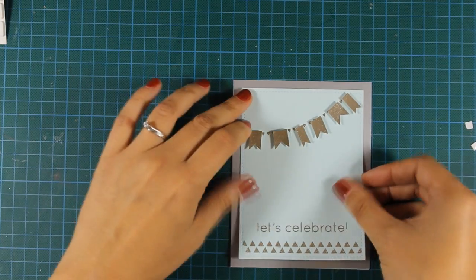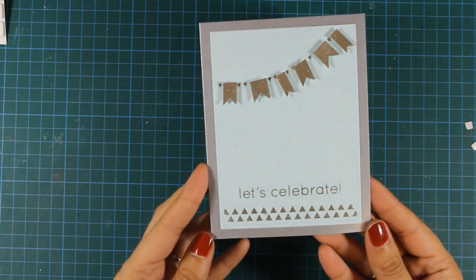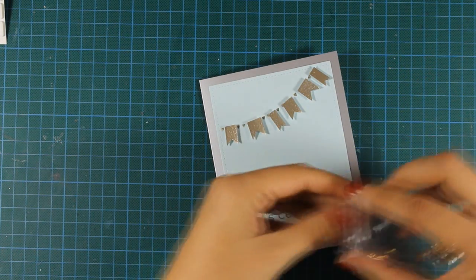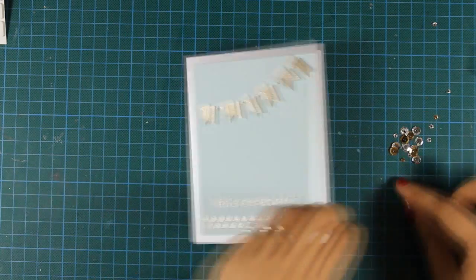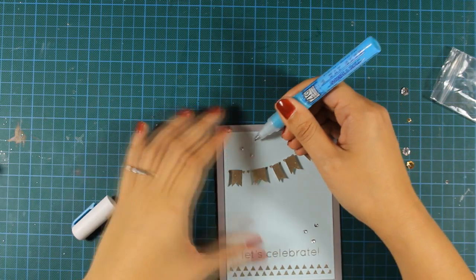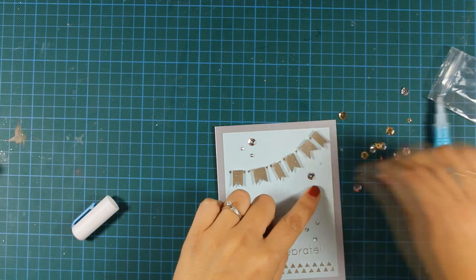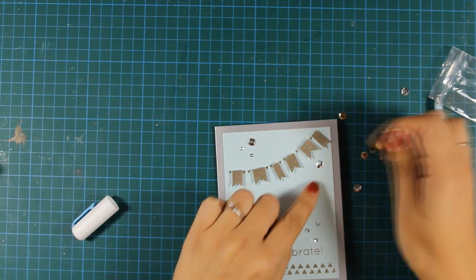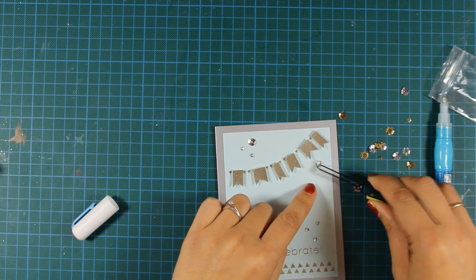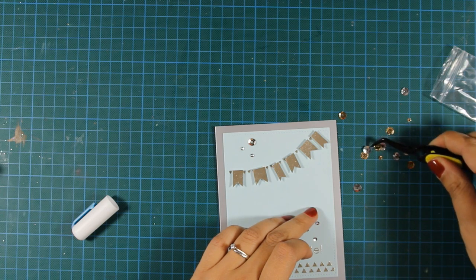My card is almost ready — I'll just add the finishing touches. Since I've used only silver metallic on top of this card, I'll stick with just the silver sequins. I'll decide where everything is going to go, then use my glue pen to stick everything down. What I love about this card is that it's clean and simple, yet very versatile — it could be used for any occasion, from birthdays to anniversaries, weddings, and whatever comes to mind.